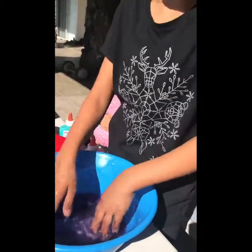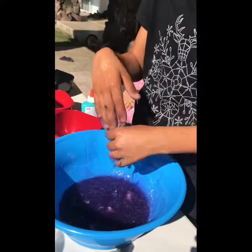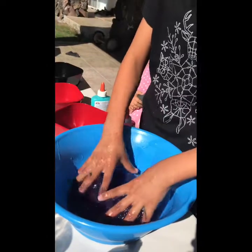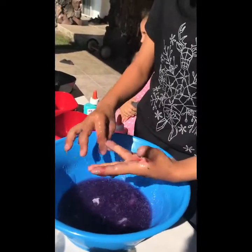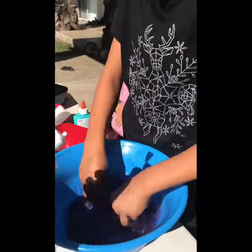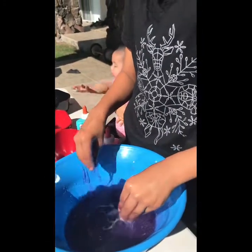Watch out with the holes outside, honey. The holes outside. Mommy, look at it. It's so color-y. How's it looking now? Is it coming more gooey? Yeah, but it's a little bit sticky. I'm going to put this up to Kalee. Hold on, let's add some more. Try now.